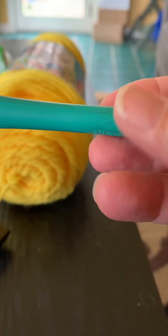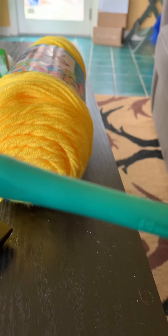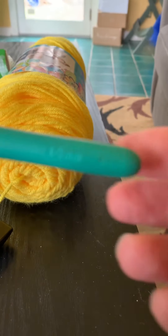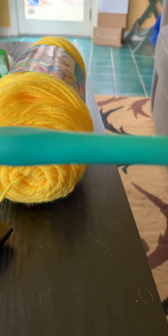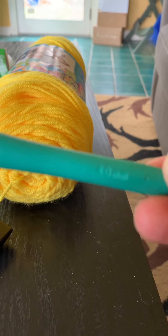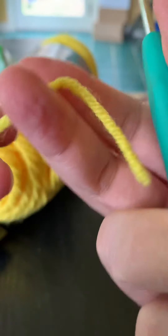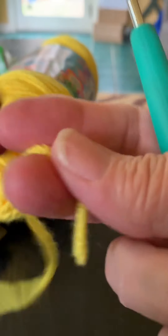Hey guys, on this rainy day here in North Carolina — it's rainy and just cold — I thought maybe I would do a tutorial on how to do stitches, the different kinds of stitches. I'm going to use a four millimeter hook and Crafter's Secret yarn in yellow for this.